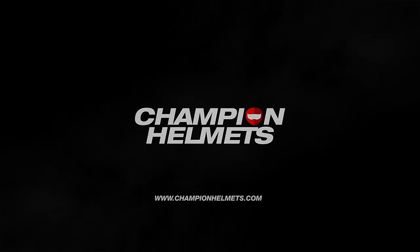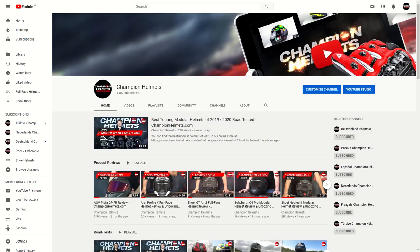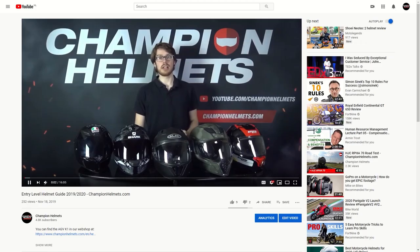Hey there everyone, today we'll be reviewing the Kberg Jackal. In front of me today is the Kberg Jackal, the successor to the Kberg Stunt. This helmet is going to be giving you aggressive looks, all at a lower price tag, coming in at about 140 Euros or about 150 US Dollars. It will be competing with the AGV K3SV, the Shark Squall 2, and the HJC i70. Don't forget we've got plenty more reviews on our YouTube channel, including an entry level helmet guide.